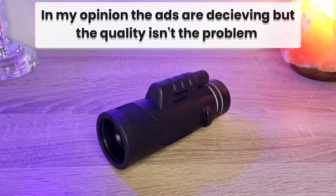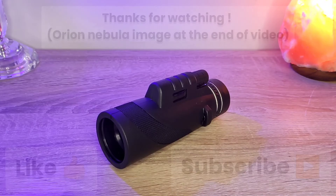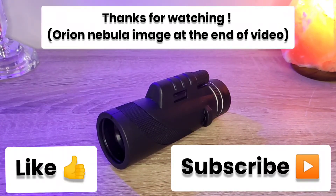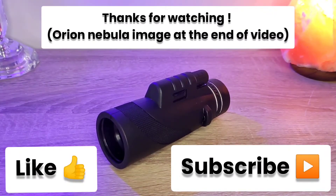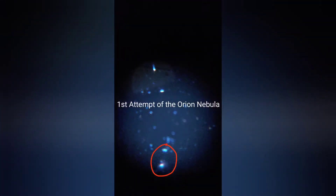If you enjoyed this video and want to see more, please leave a like, subscribe, and don't forget to share it — so your friends won't buy this one without knowing, or will at least save up for something with better zoom. But as said, the quality is fine. If you're looking for 10x zoom, go ahead. You can make your own opinion based on what you see. Hope to see you next week — goodbye!